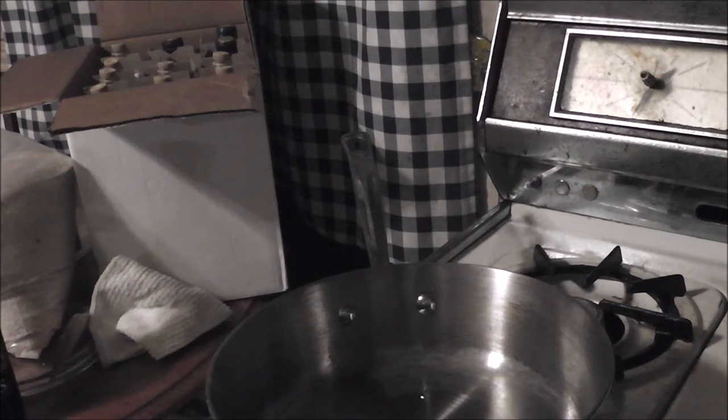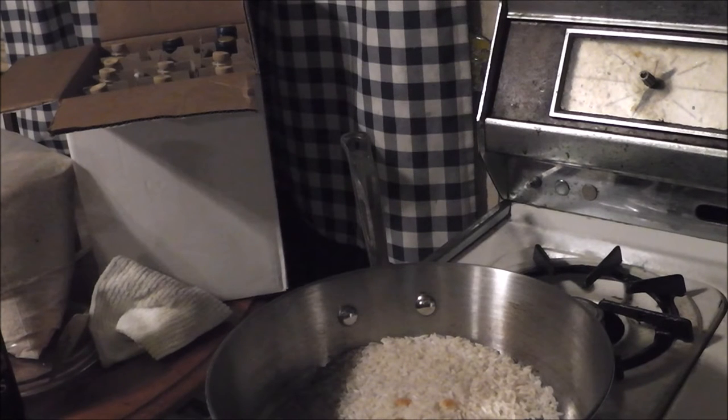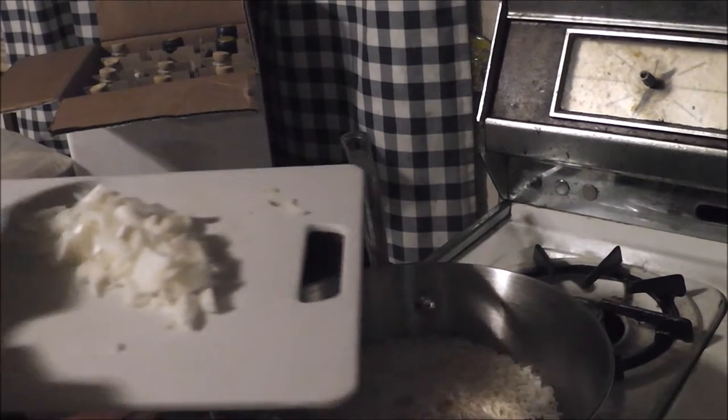Now, basically what a risotto is — there's already two tablespoons of oil in there, and to that we're going to add about two tablespoons of butter. What risotto is, is you take the rice and you fry it up with garlic and onion and butter until it's nice and creamy. It's not quite a fried rice — it's more of a creamy rice side dish type deal.